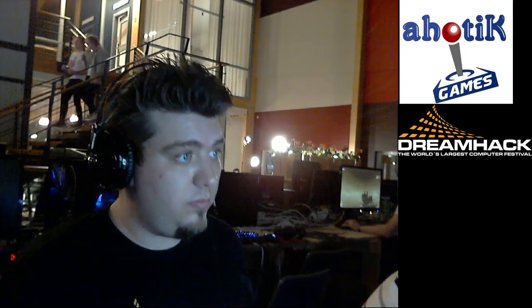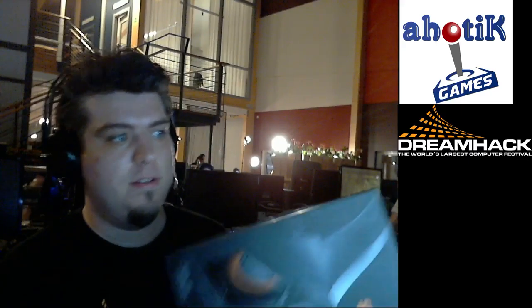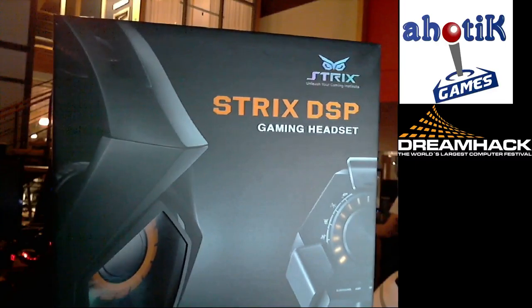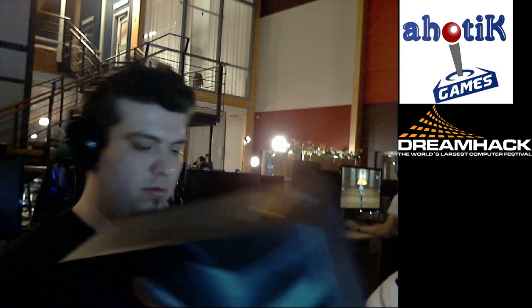I'm live from DreamHack. I just got the Trix DSP gaming headset from Asus and I'm gonna try them out, if I know how to open the box.